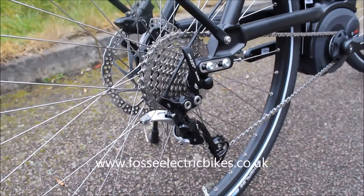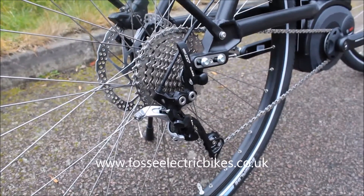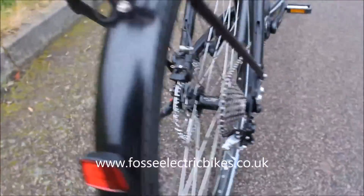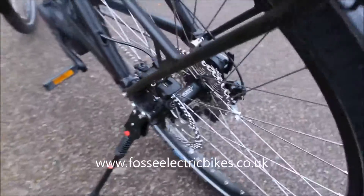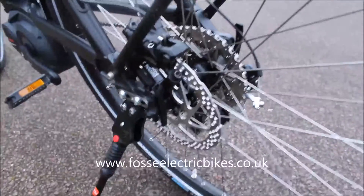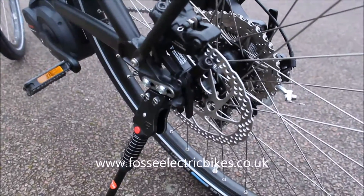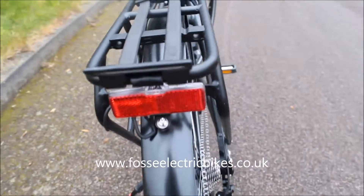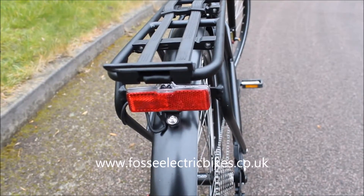The rear wheel is also quick release. Moving on to this side, we've got hydraulic disc brakes, as can be seen there. And the integrated light, which works off the battery of the bike, can be seen there too.